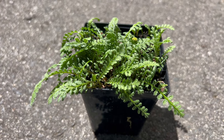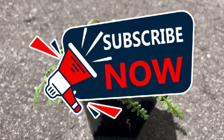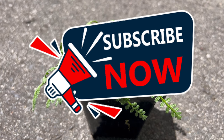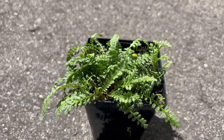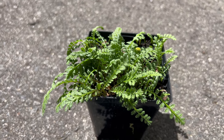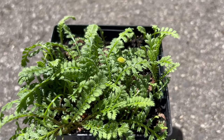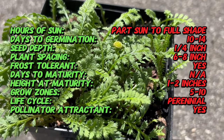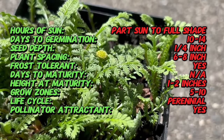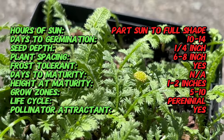Hey plant enthusiasts, welcome back to Terramater Gardens! Today we're diving into the world of miniature marvels with black brass buttons, a low-growing wonder also known as Platt's Black. This little gem boasts a rich history — while the exact origins aren't fully documented, Leptinella species are native to New Zealand and parts of Australia, where they thrive in moist shady areas.